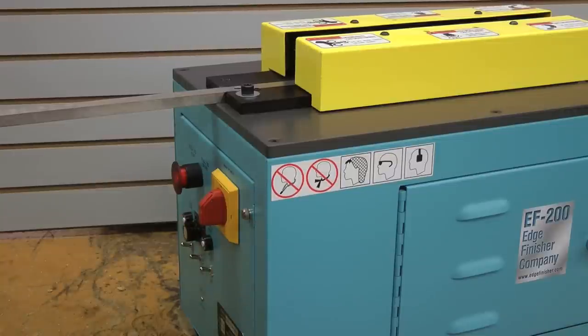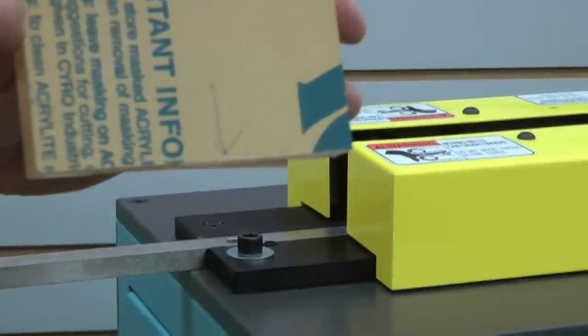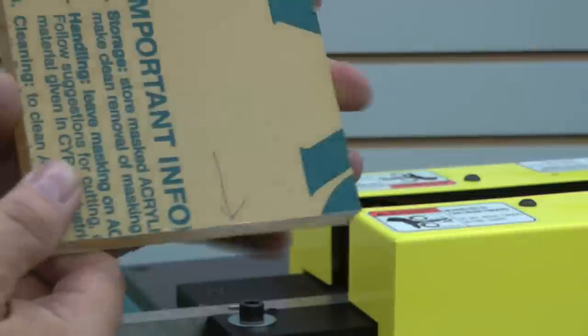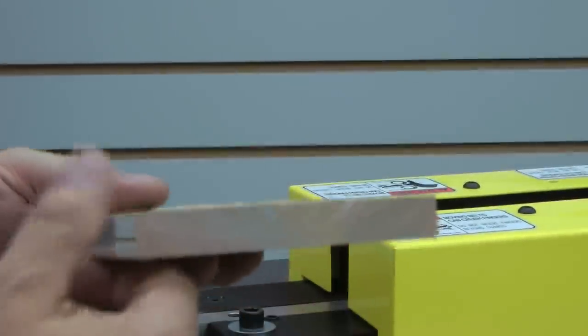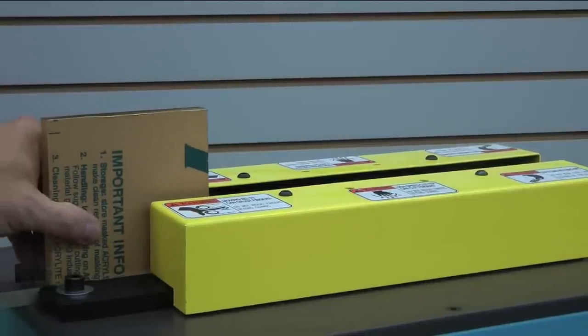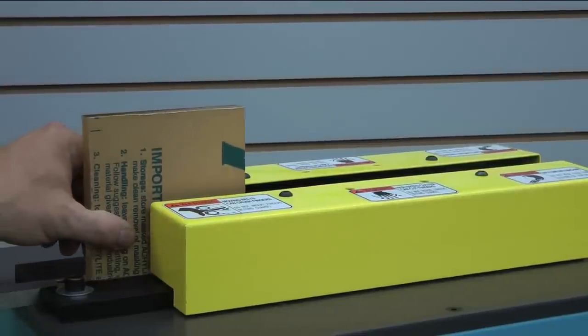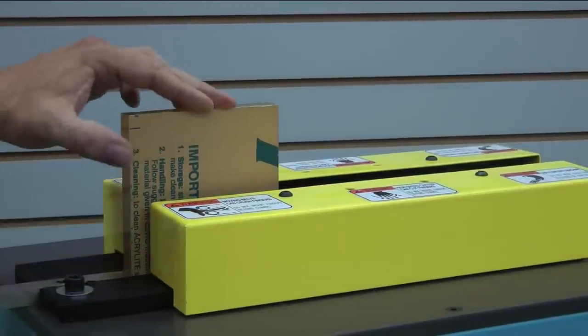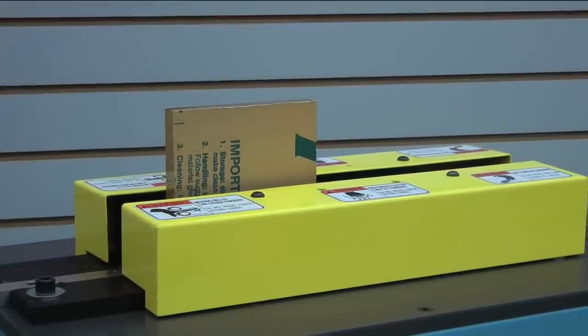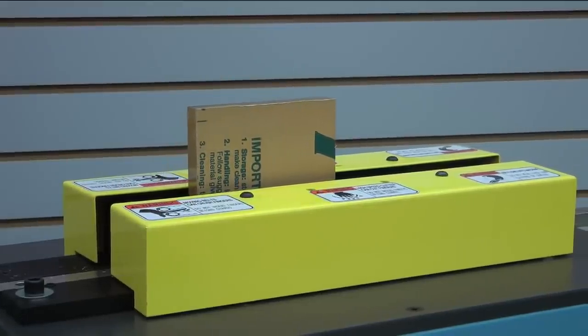Now let me turn on the vacuum. What I want to show you now is an actual cut on this part. Here I marked the narrow to show you the saw cut edge that we're starting with. What we're going to do is take it over here, place it down on the rail, and slide it in, keeping it in contact with the rail, and let it go. You never want to hold down the part as it's going over the actual cutter, which is right about here.